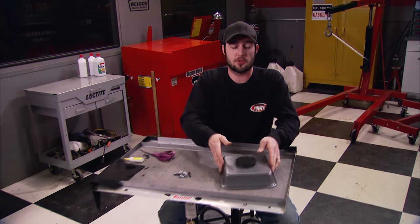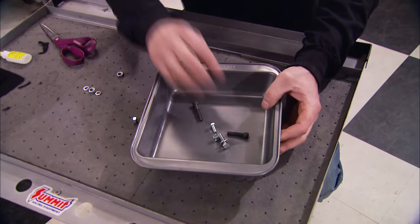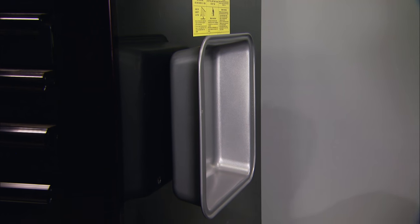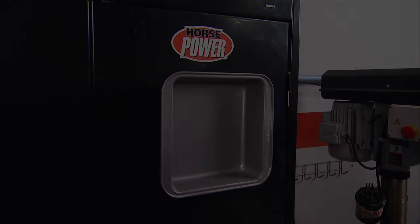Now after we let the glue dry, we've got a nice little magnetic tray to hold all your loose bolts, nuts and fasteners. The best part, it only costs about $4.50 to $5 to make. And when it's not in use, you can stick it on the side of your tool box, on the side of a lift, or on the side of a metal cabinet.